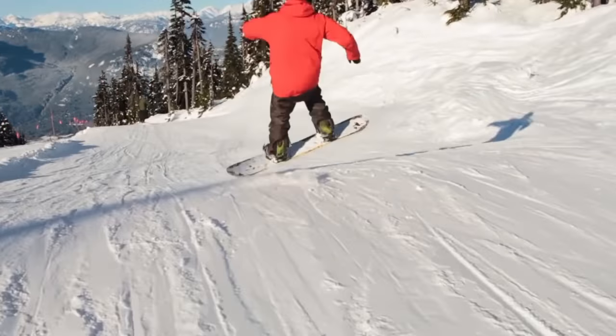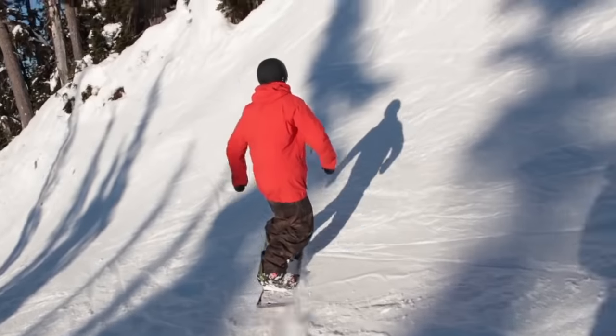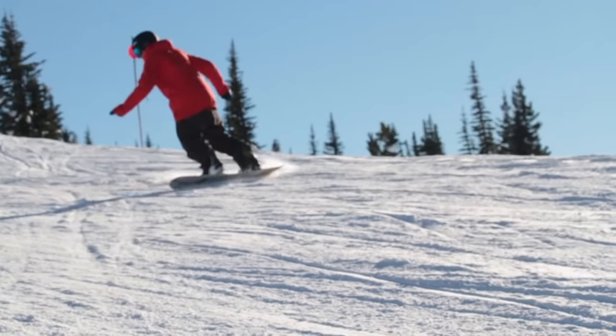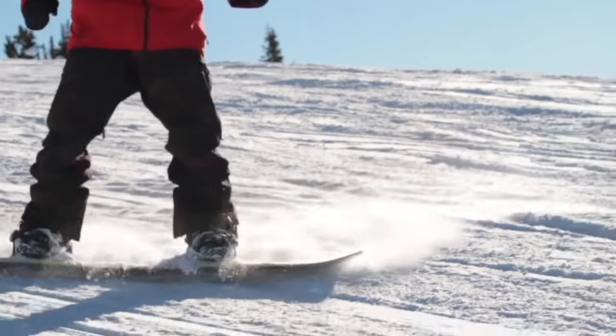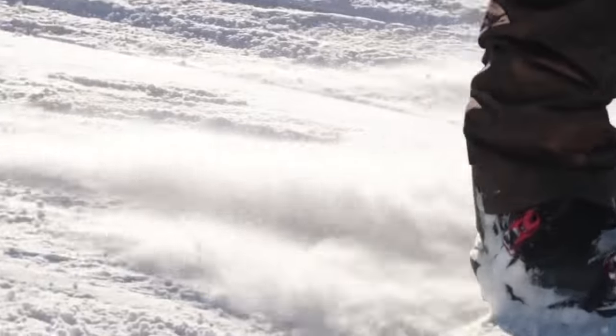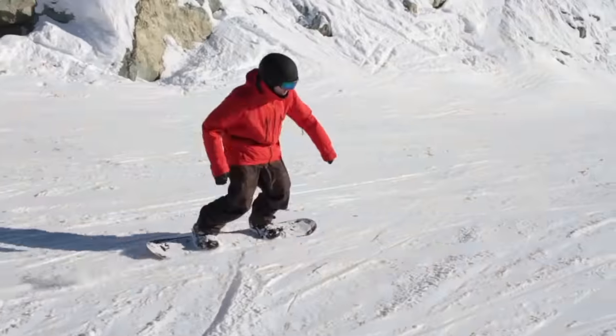With this exercise, we're building your edge control skills. It's always your uphill edge in contact with the snow. The more you do this, the better you're going to be able to transition this into all buttering tricks and always be on the correct edge.